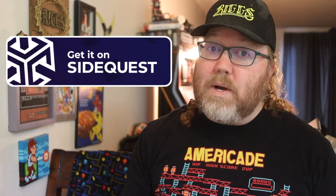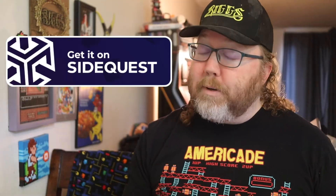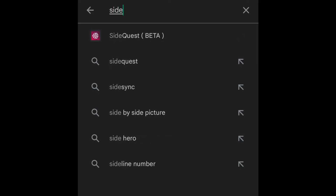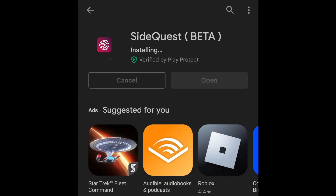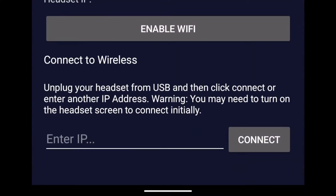Then we need to get the SideQuest app — SideQuest is your friend. Once you're in developer mode, you can download all these great games, great apps, and even purchase some games that aren't in the Quest store. But the Virtual Boy Go app is 100% free. So find the SideQuest app and install it on your phone. It's not a very big file at all and it shouldn't take you too long.